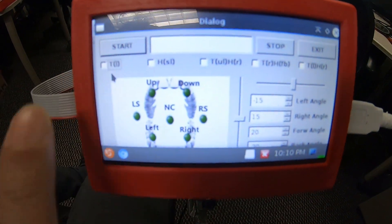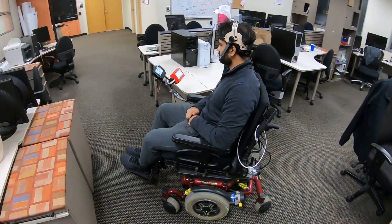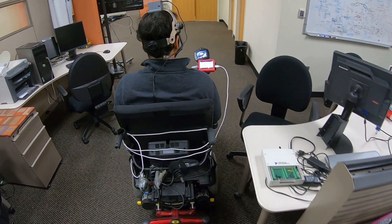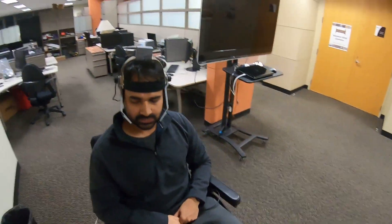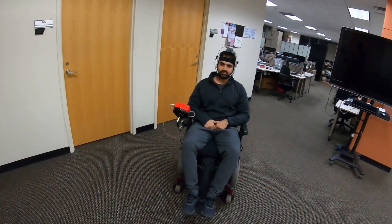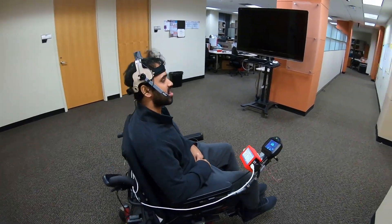Here we have selected the tongue latch mode to drive the wheelchair. In this mode, the wheelchair can be latched using the left select tongue command and unlatched using the right select command. While latched, the chair can be turned in the left or right direction. While unlatched, the wheelchair can also be moved in left, right, forward, or backward direction by selecting left, right, up, or down tongue commands.